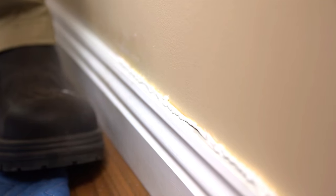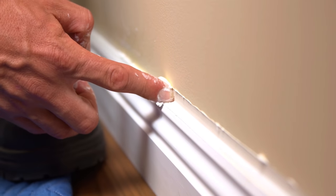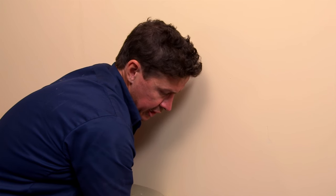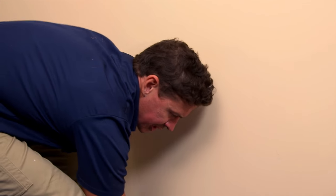Run your wet finger along your work, smoothing it over and forcing it deeper into the gap. No More Gaps has a high flex and low shrinkage, giving you that superior long-lasting finish.